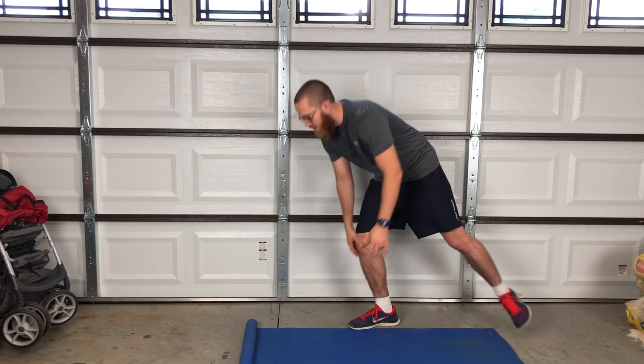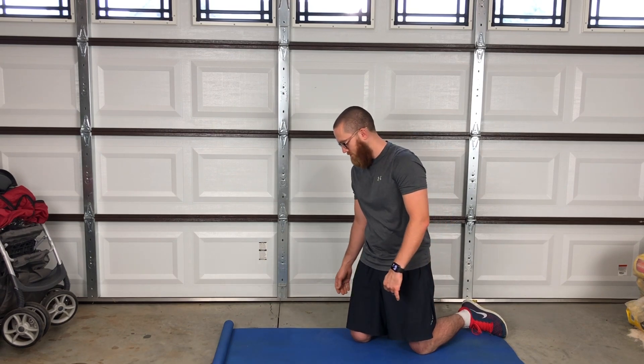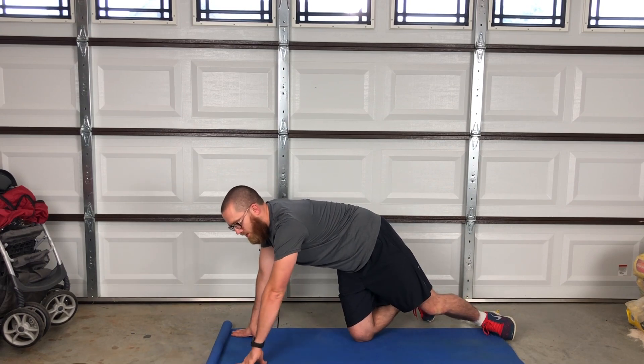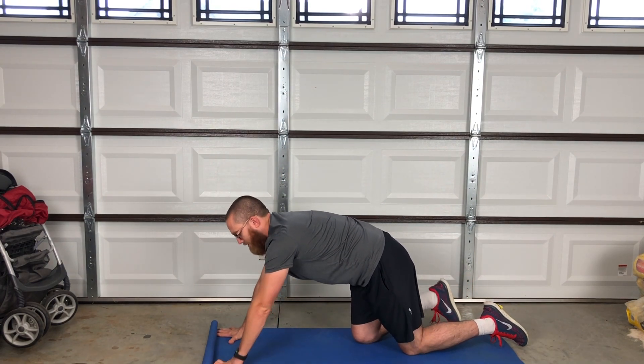The first exercise we're going to do is pike pushups. Pike pushups are very easy — all you have to do is get down in push up formation. Don't forget your yoga mat; keep your knees and joints on something soft. I've got a link in the description if you need to buy one — just maybe ten bucks on Amazon. Here we go, pike pushups.